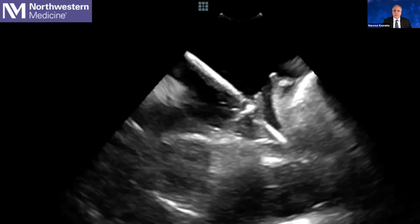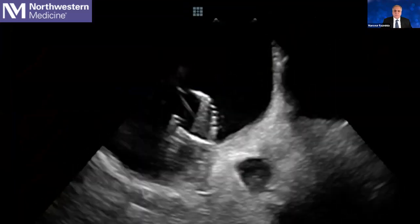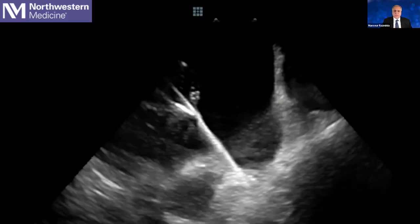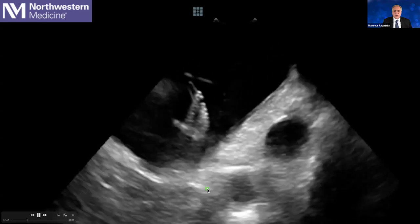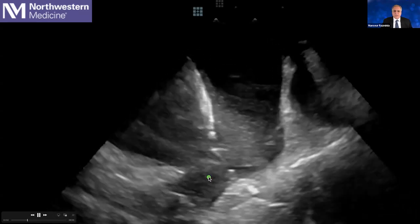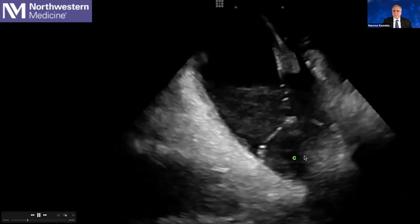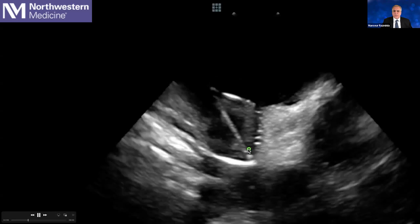Here we can see that we are going from the left superior pulmonary vein to the left inferior pulmonary vein. You can appreciate the wire right there — I'm going to advance the wire towards the left inferior pulmonary vein and advance the Faraway catheter as a basket inside the left inferior. We just went ahead and rotated it.